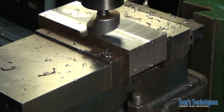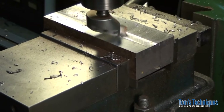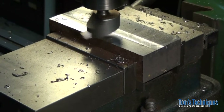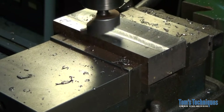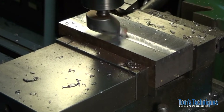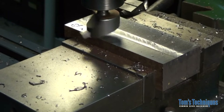Anyway, that's some basic pointers on how to use the fly cutter. I'm not sure what I'm going to do next, so I'll stop and look at the requests and see what you guys have been asking for — and that's what we'll do. I guess I'll see you next time. Bye.